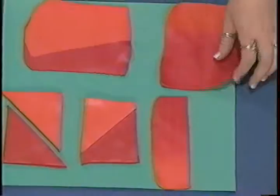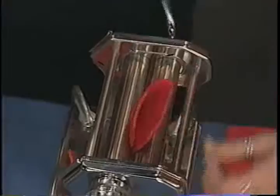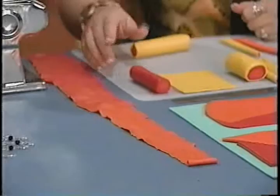Once you get to this stage — this has been trimmed just to show how the color is gradiated — you're going to fold it in half, and this time put the open end first through the thickest setting of the pasta machine. Roll it through, then through the third setting. You're changing the setting so that as you get the color you like, you can also make it thinner and longer. Then we're going to just roll this up really tightly, trim off the ends, and end up with this cane.